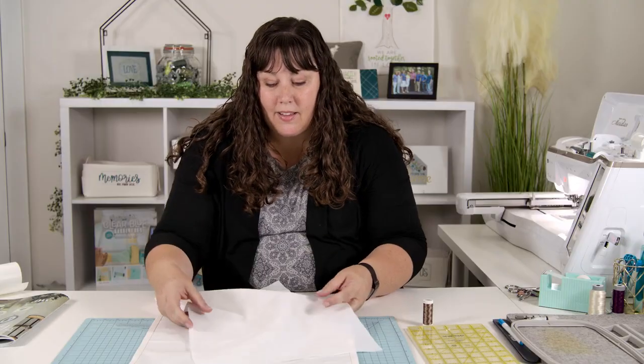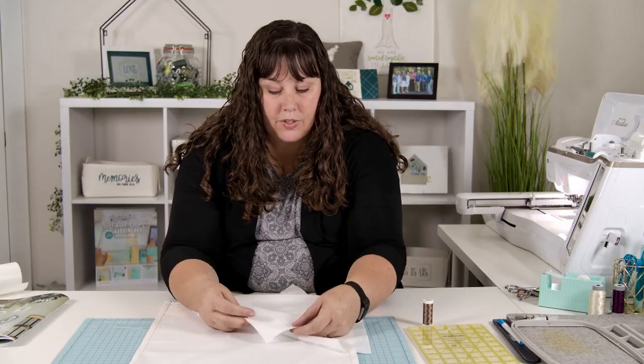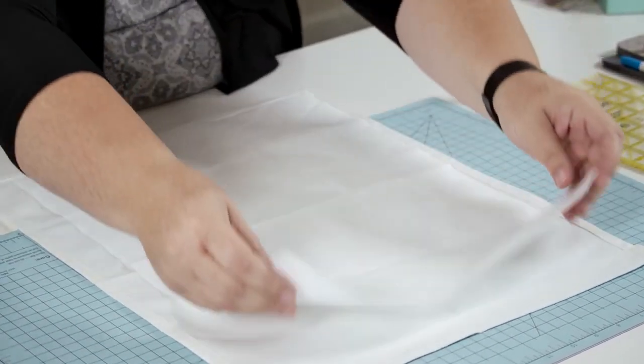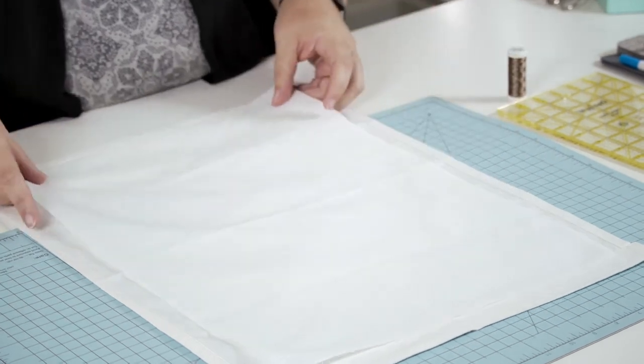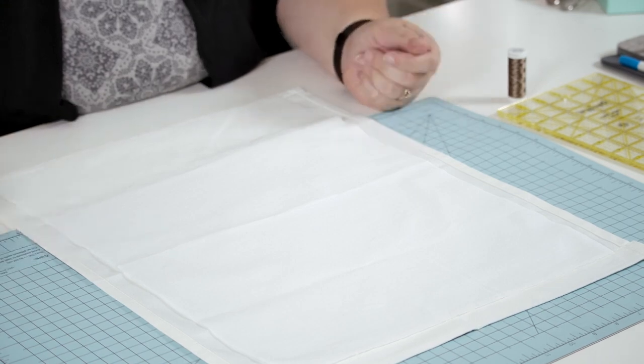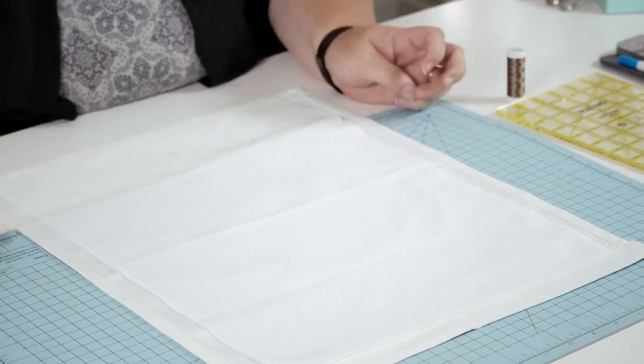Fusible backing comes with two different sides: a shinier side and a matte side, and you'll want to go ahead and iron it with the shiny side down. You'll want to cut a piece of fusible backing that fills the entire back of your family tree wall canvas.